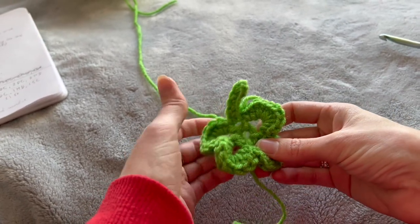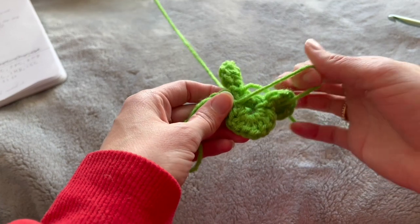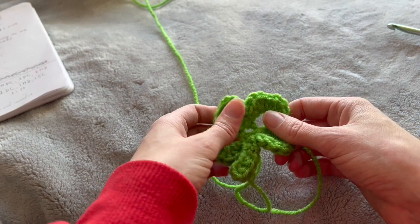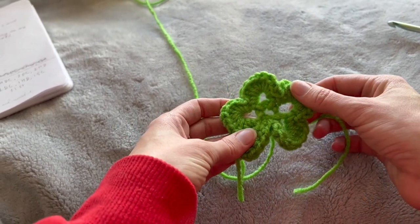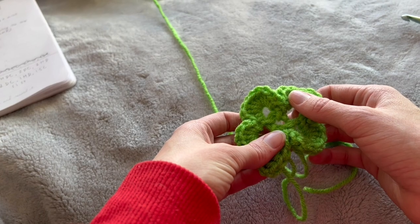You'll definitely need to block this — if you don't know what that is, I didn't for a while. You just run it under some water and then lay it flat to dry. You can either pin it to the carpet, which is what I do, or just lay a book on it or something, let it dry so that it's flat and not all bunchy. And there's our four-leaf clover.